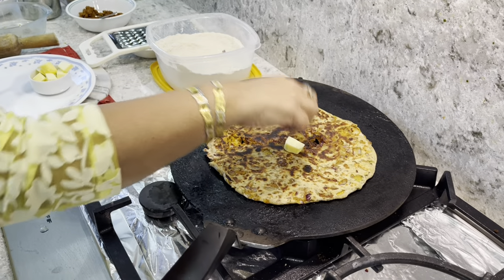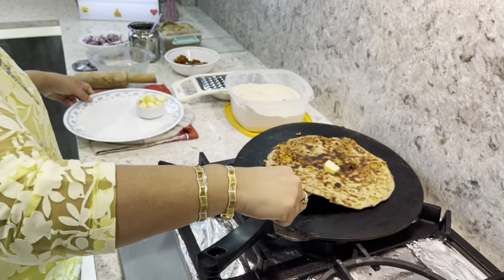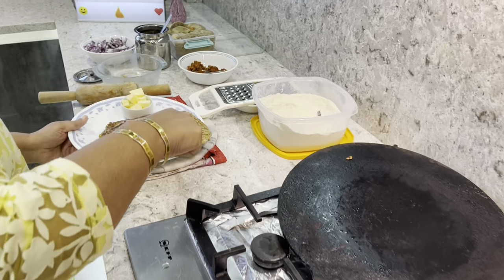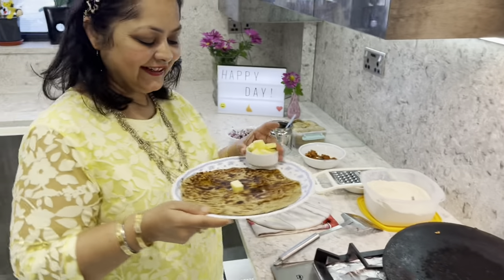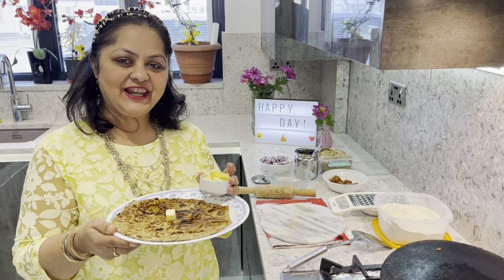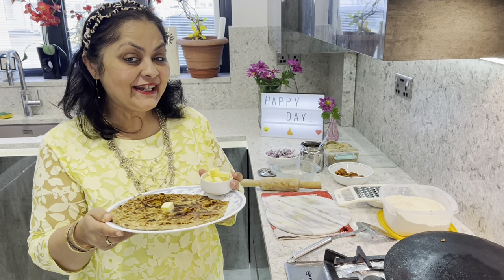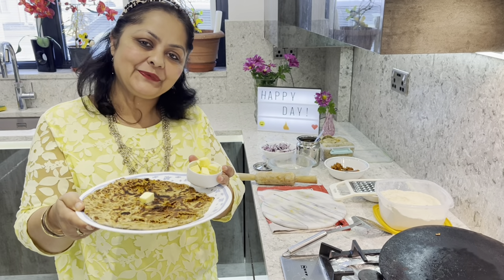Here you go friends, my paratha is ready and we are going to have it with some butter. I have made this specially for Shivani — it's her birthday today. Happy birthday Shivani, good luck to you. Thanks for watching!